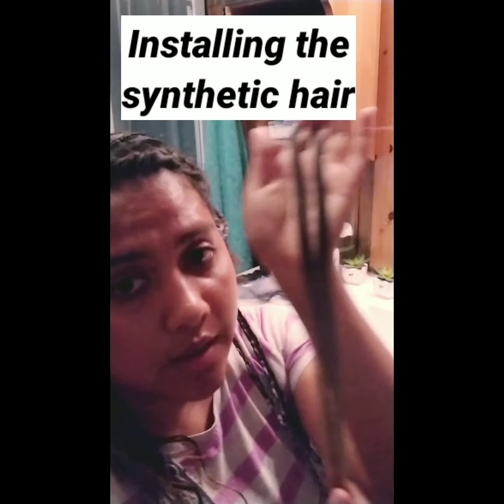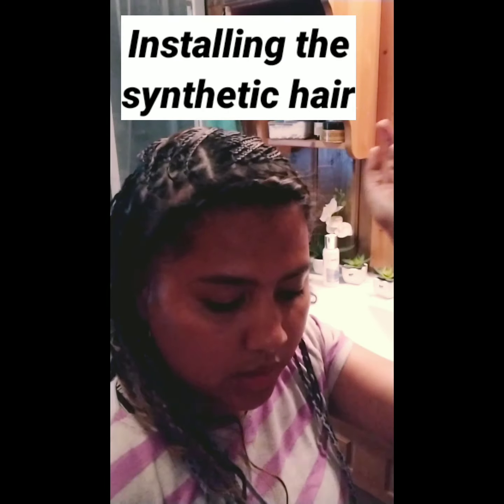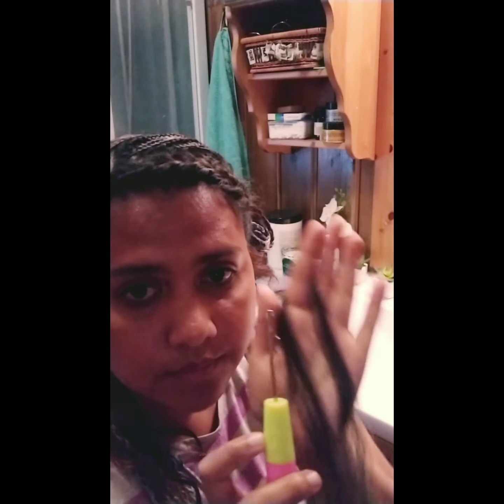So I am now installing this synthetic hair and I am using this hook — it actually has a latch if you can see there, so it makes it easier to use.